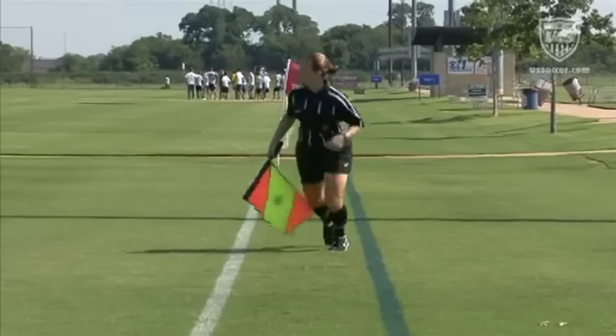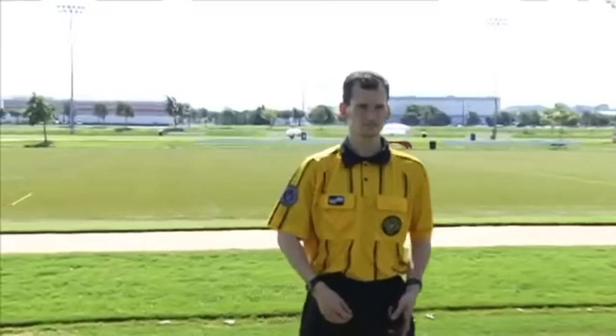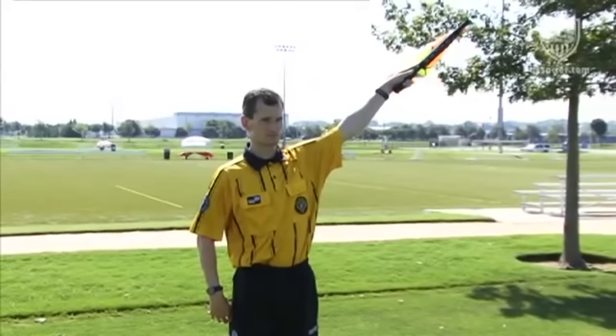The non-flag arm should be allowed to move naturally with the running motion. In all signals where the flag is held with a single hand, the flag should be an extension of the arm, no matter the angle.